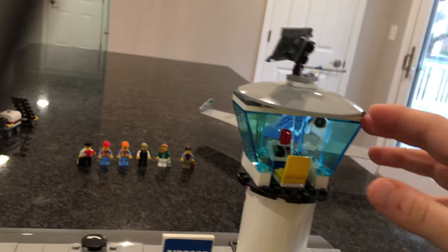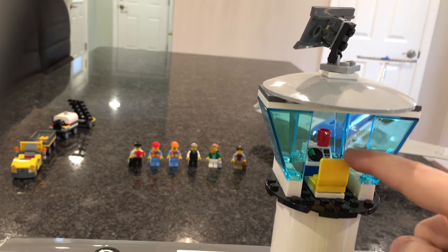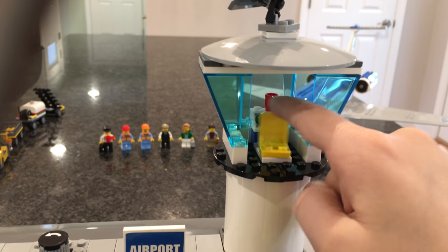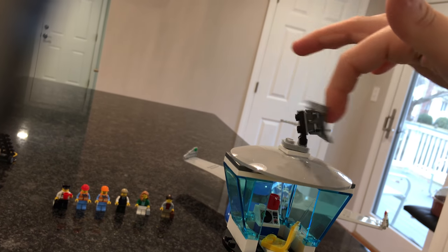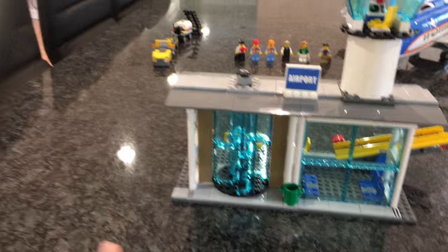The control tower has a coffee mug — which seems to be a Lego City theme — a little radar so you can see all the planes, and a swivel chair. There's also a rotary thing up there; not quite sure what it's used for, but there's also a trash can.